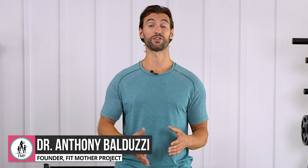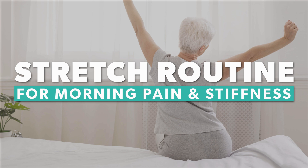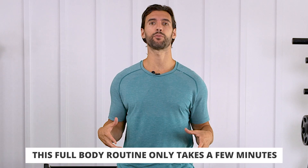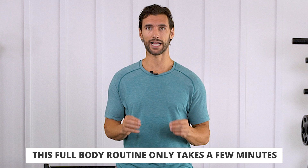In today's video, I'm going to walk you through some morning routine stretches to help relieve pain and stiffness. If you've ever felt like waking up in the morning you're all achy and in pain, this routine is going to be amazing for you. It only takes a few minutes, it's going to activate your entire body, and I'm actually going to tell you about some of the science and metabolic benefits of doing this exact routine.